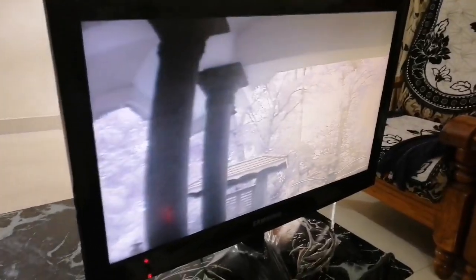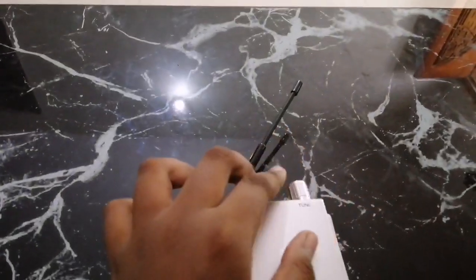Now, I'm going to show you the transformation device. I'm going to show you how to connect with my Samsung TV.